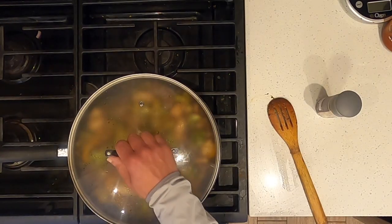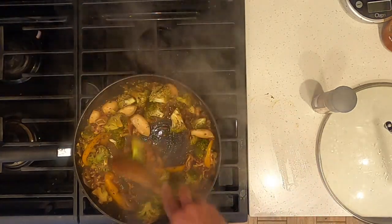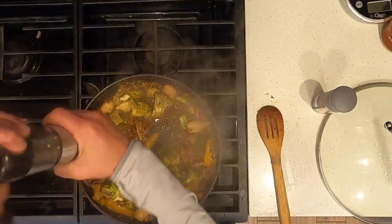After 10 minutes, uncover. Stir and then taste. Add pepper and salt.